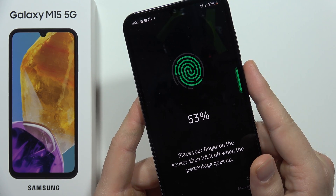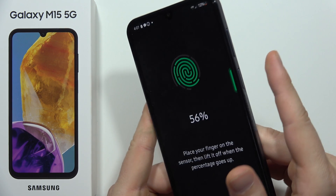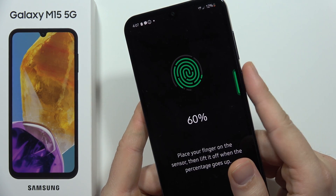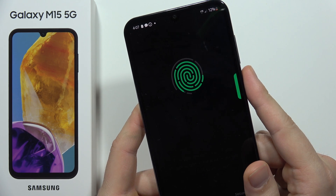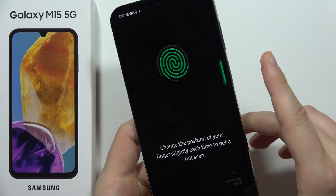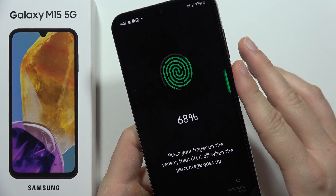Put your finger on the fingerprint sensor and lift it. You have to do this around 20 to 30 times, scanning the whole fingertip — the left edge and the right edge — just keep tapping.